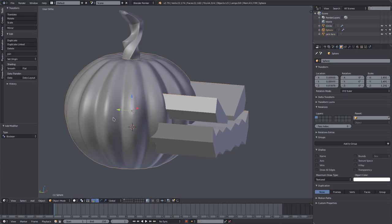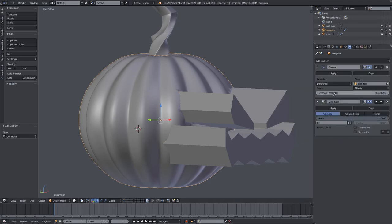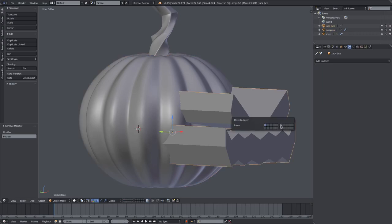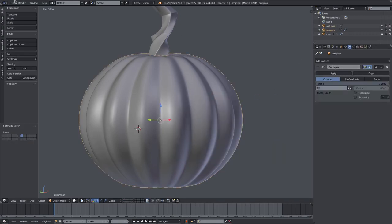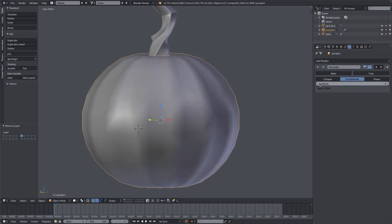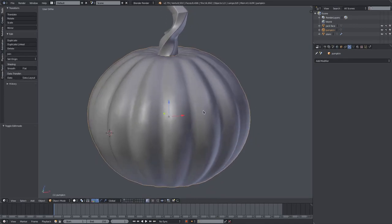Add a Decimate modifier above the Boolean and delete the Boolean for now, moving the face object away temporarily. Save before using the Decimate modifier because it can crash. Select Unsubdivide and change the iterations to 2. Apply that — it'll get rid of some of the unnecessary vertices, which is nice.